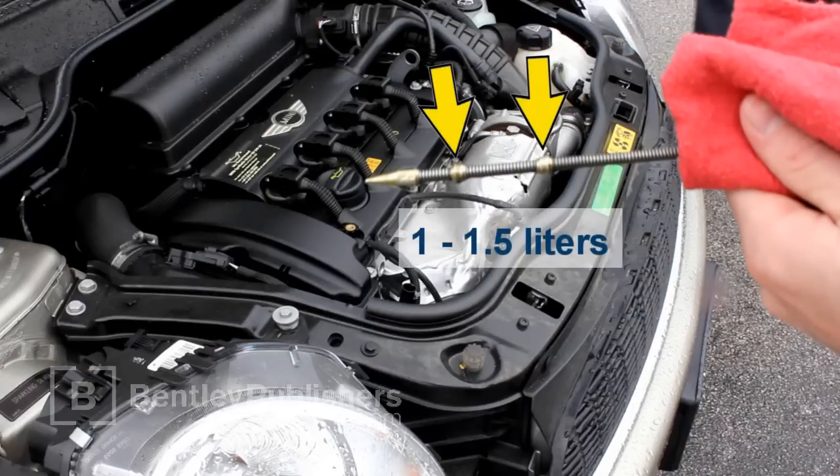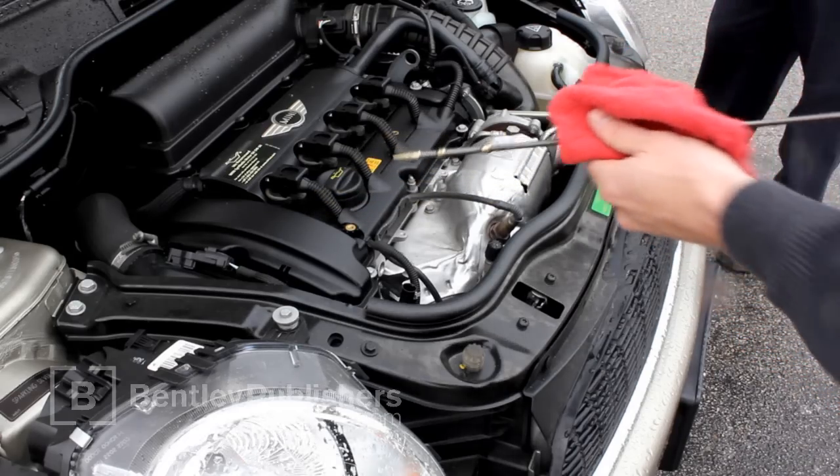The oil level should be between the two marks on the dipstick. Depending on the type of engine, the amount of oil between the two marks is about one to one and a half liters, or one and a half quarts.